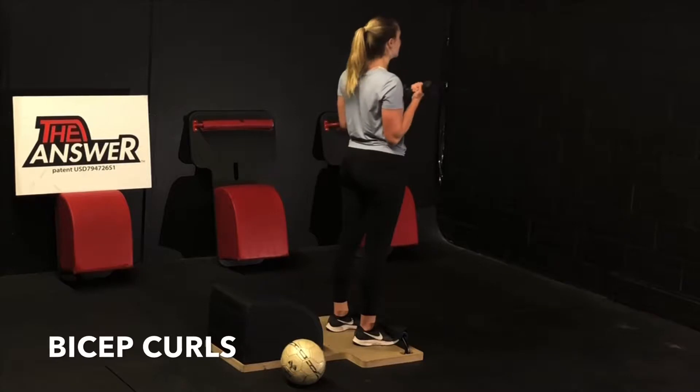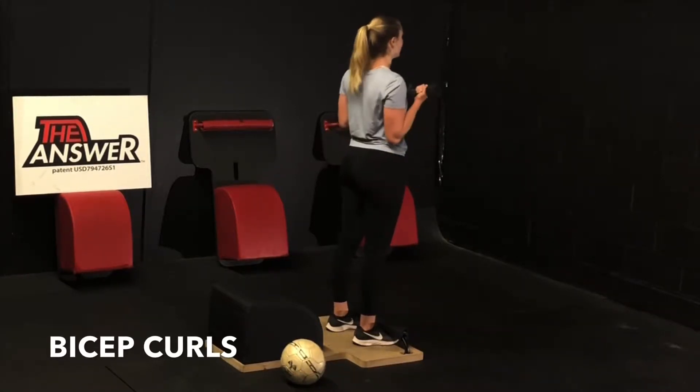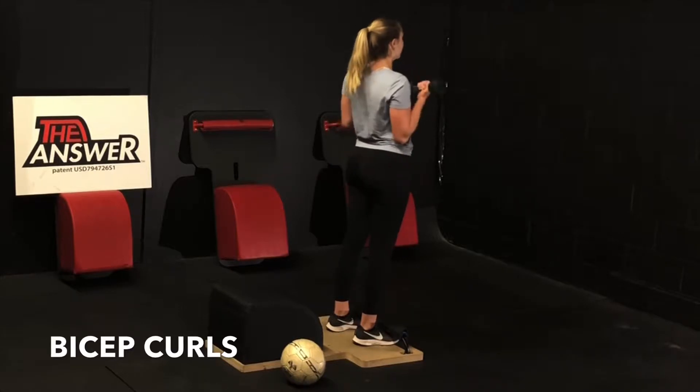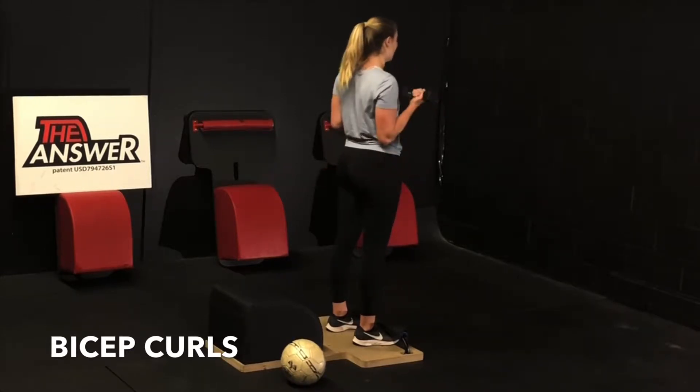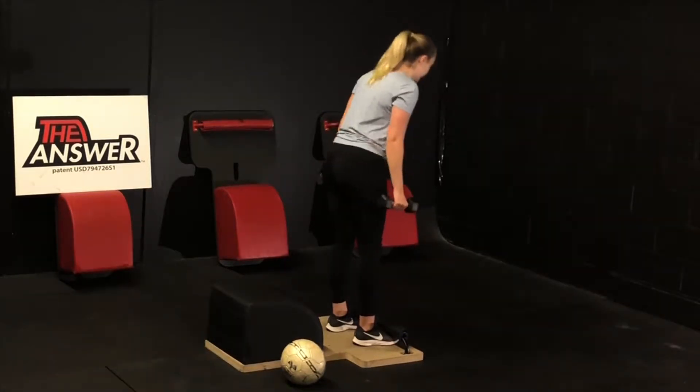Inhale and exhale. And then remember, as the mind can conceive and bring itself to believe, it can achieve. You can achieve anything. You can have, you can do, you can be anything you want to have, anything you want to do, anything you want to be. You create it. Awesome job.